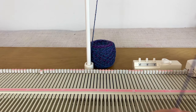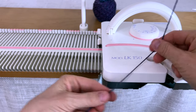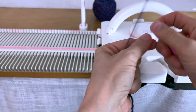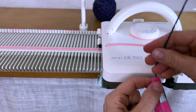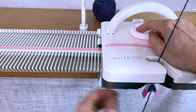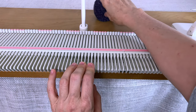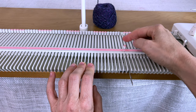To do this I'm going to thread my carriage. I'm going to leave a pretty long tail and put a clip on the end, and then I'm going to be on tension two. My carriage is just on normal.